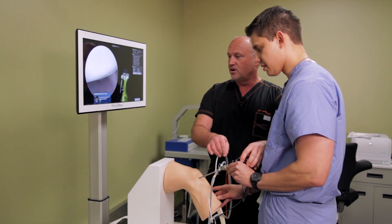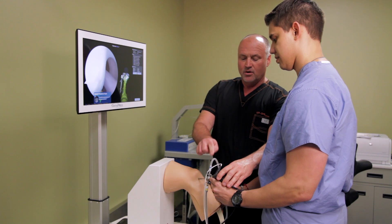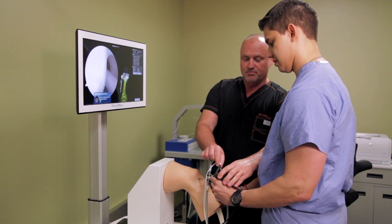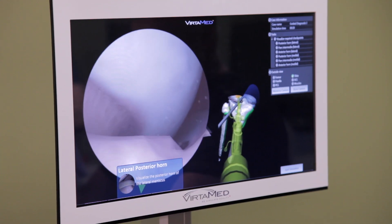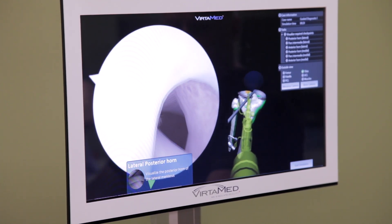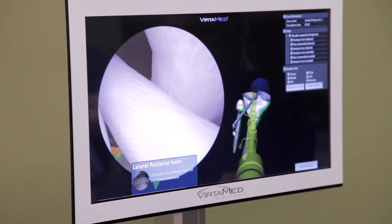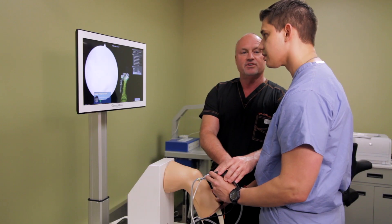The way arthroscopy works is we always want to view looking lateral, and then when this objective turns, we're looking 30 degrees away from wherever that is. So we're looking 30 degrees to your left, 30 degrees to your right, 30 degrees down, 30 degrees up.